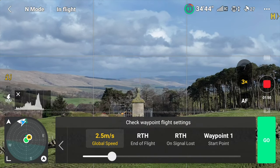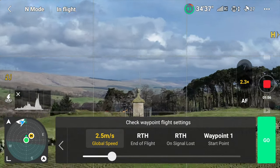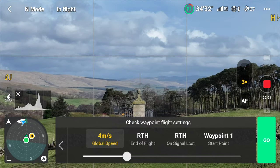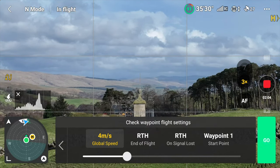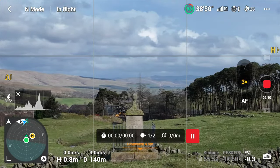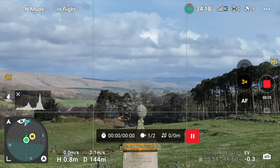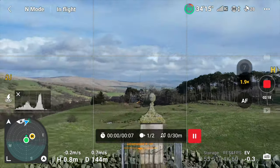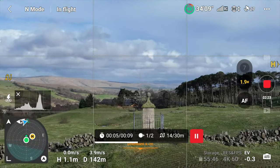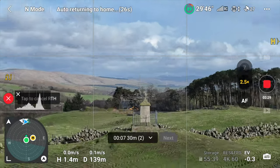That waypoint will be zoomed in at three times. After that, pick your global speed — this is a short distance so four meters per second is probably right. Once you've set your global speed and have your two waypoints, just hit Next. The drone will fly back to Waypoint 1, change the zoom to where you had it set when you added the first waypoint, and then start the mission. There it goes — flying backwards and zooming in. You can see the zoom going right out to three, and there you have the dolly zoom effect.